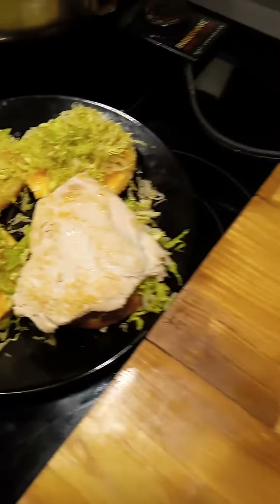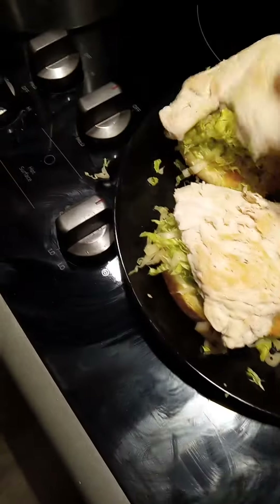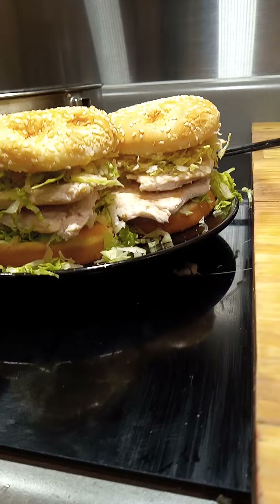And then I have the chicken breast — what would a McChicken look like? A McChicken would look like this. So I've got two McChickens here, and that's what a Michael's McChicken looks like.